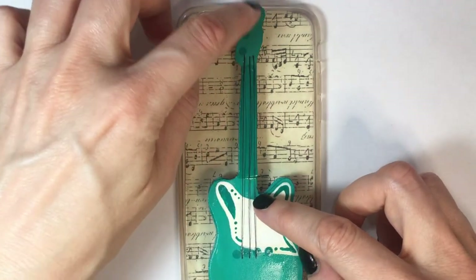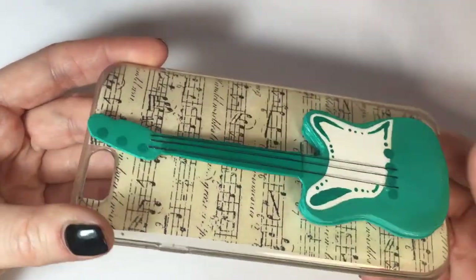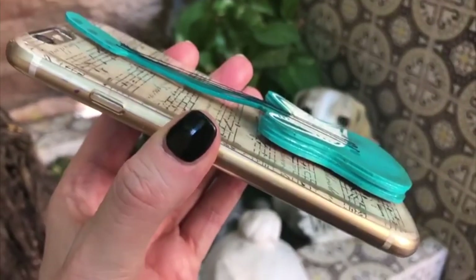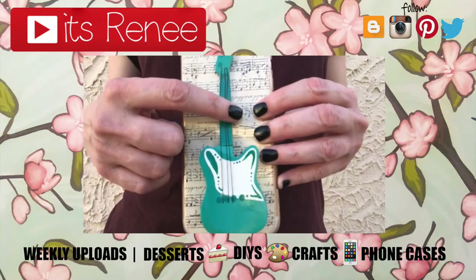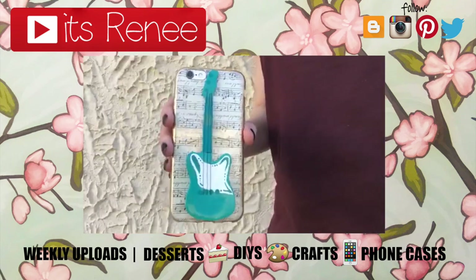I think it's so much fun and you can decorate it however you want. I don't play guitar — I don't know how to play guitar — I just think visually guitars look beautiful. I actually love music and music instruments. Hopefully you liked this as much as I did, and if you did, don't forget to like this. Check out more phone cases on my channel, subscribe for more, let me know what you think, and share this. Thank you so much for watching — I'll talk to you later, take care, bye!